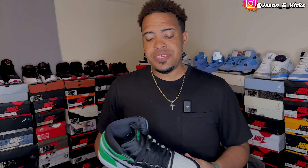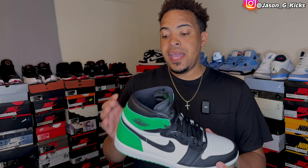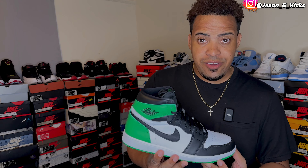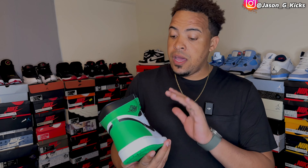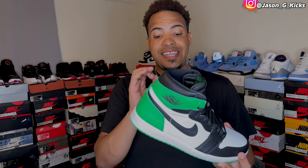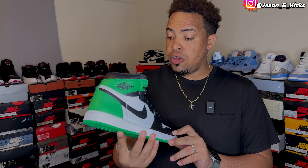But first, let me tell you about this dope shoe I'm gonna use for this lace tutorial. It's called the Lucky Green Jordan 1. This one right here is a sleeper for real. The quality on this is really good, the color blocking is amazing, and the colorway is actually really nice. The Lucky Green Jordan 1 is a dope shoe to have in the collection, but that's only my opinion, guys.